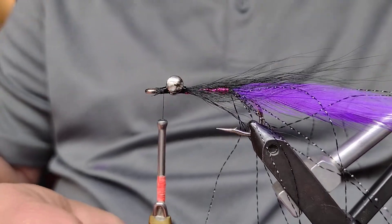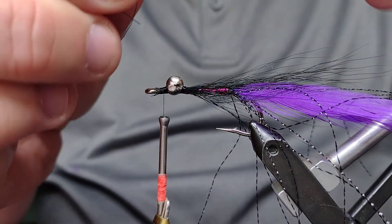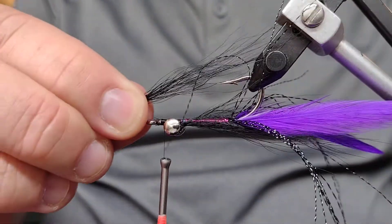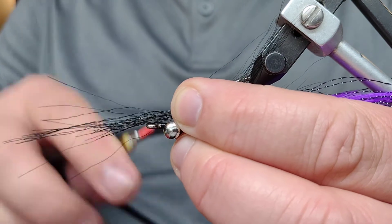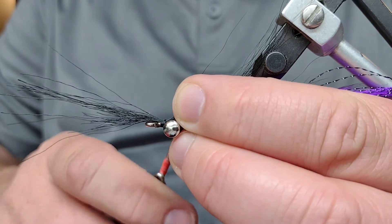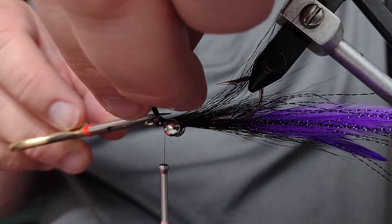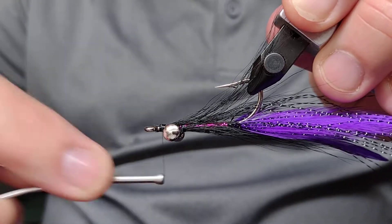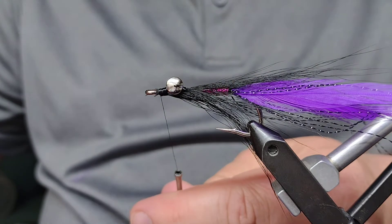Now we're going to do the bottom deer hair the same way. Take another clump of deer hair off the stack, even it up as best you can by pulling them out and matching them back up. I'm going to use my rotary vise to my advantage, bring this underneath — a loose wrap first, another loose wrap — pulling it so anything that wrapped down is on the bottom of the hook. Then another tight wrap, come in and snip that, then do a bunch of tighter wraps to get that head built up and lock those in place.